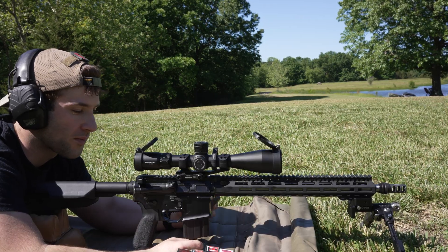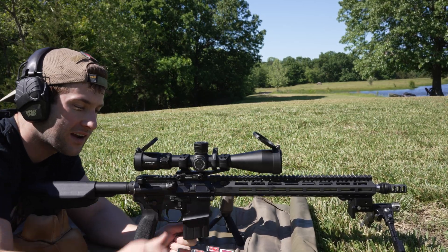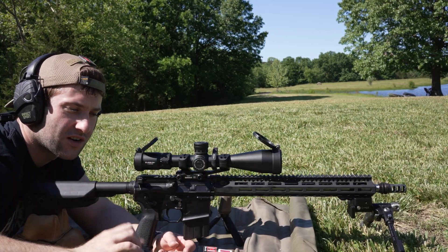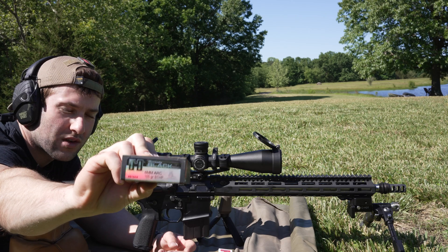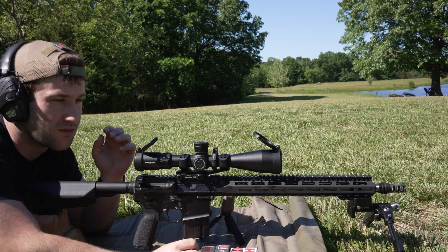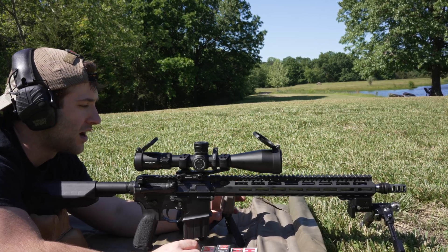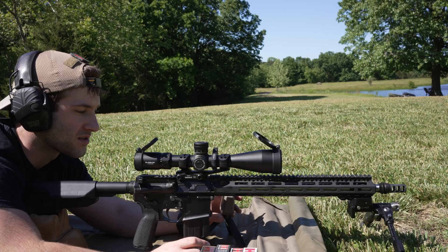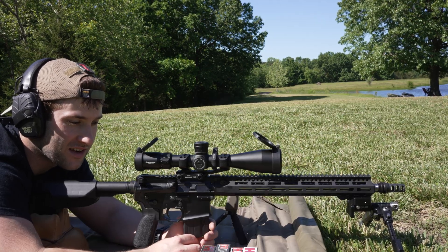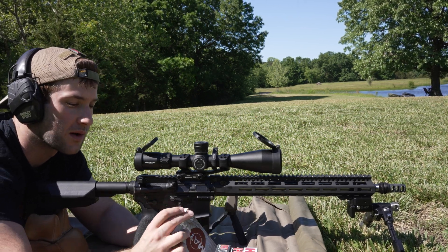We're going to try Hornady factory ammo and see what kind of velocities we get, because even though it's a 16-inch barrel the velocities have been pretty slow. We're going to shoot every factory offering Hornady has for this cartridge: the 80 grain ELD-VT, the 103 ELDX in Precision Hunter, the 105 boat tail hollow point match in the Hornady Black line, and then the 108 ELD Match. We'll shoot four groups, probably five-shot groups, going light to heavy.